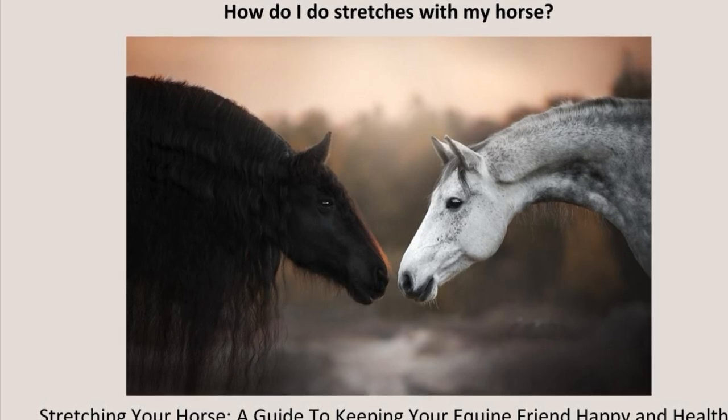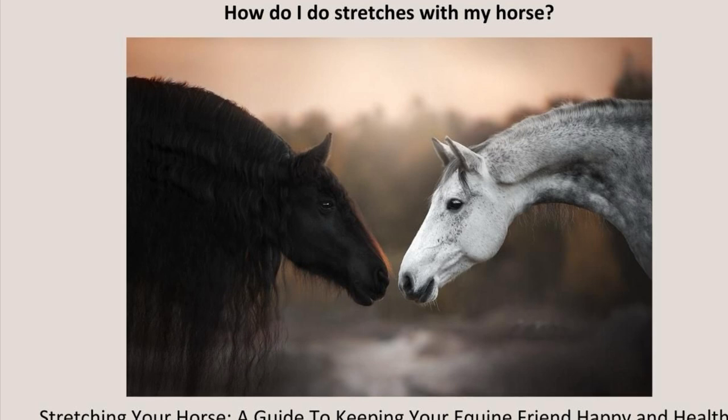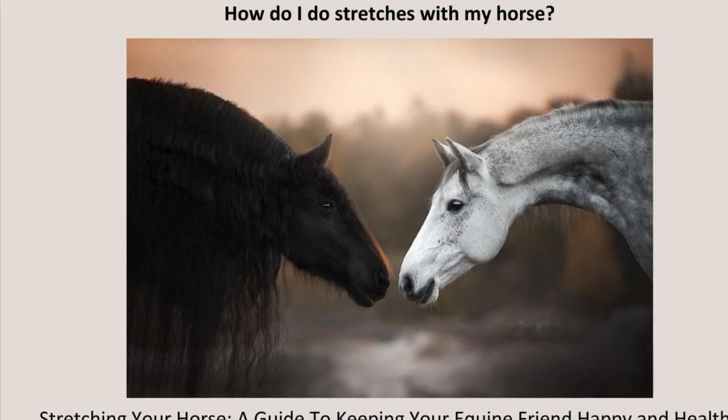Learn how much stretch your horse can offer and work within his comfort zone. If you want to increase the range of movement, try doing the stretches more often — perhaps before and after riding, or every day rather than twice a week.